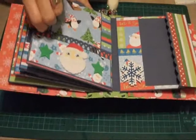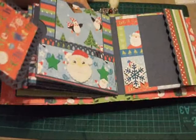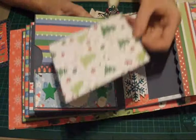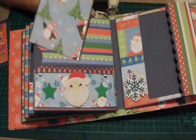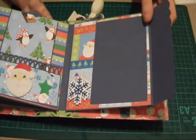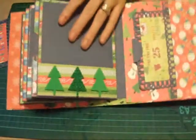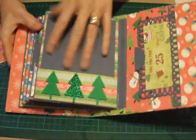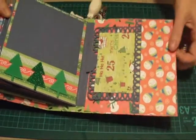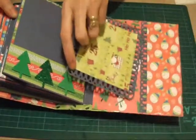On this side, I have the 4×4 double photo mat, and I also have a double photo mat there as well. On this side, it's just a decorative tag with a single photo mat, and then just a single photo mat on the back page. And in the back cover, I've done a 4×4 photo mat.